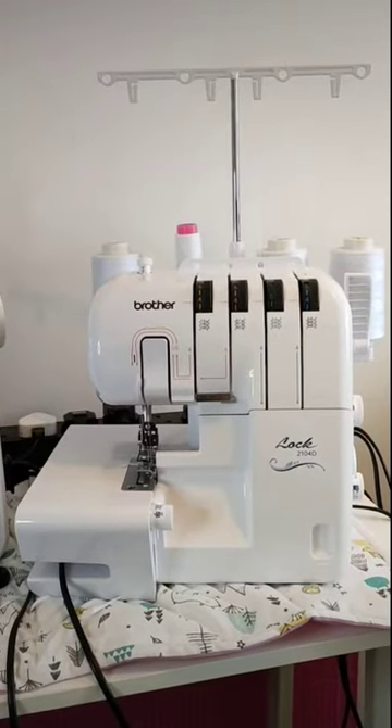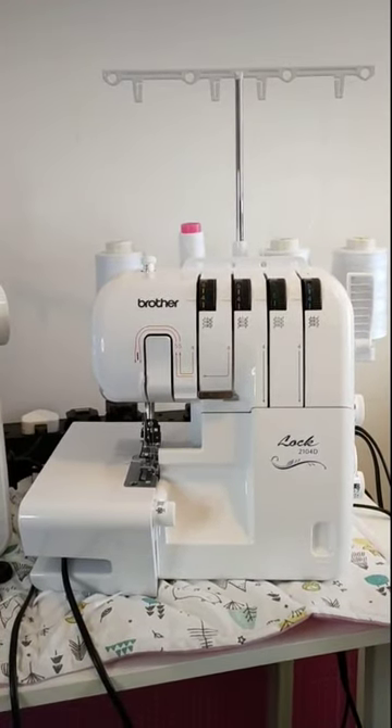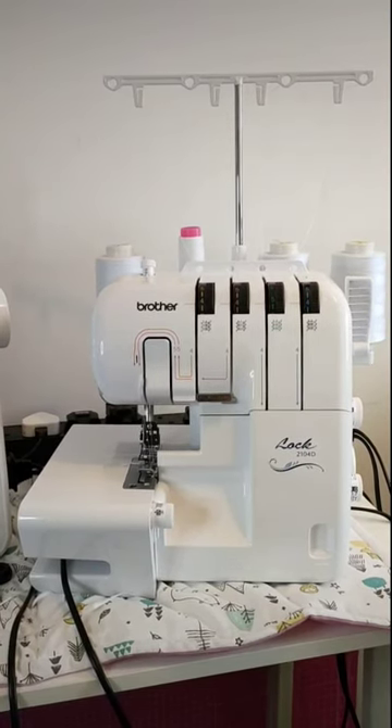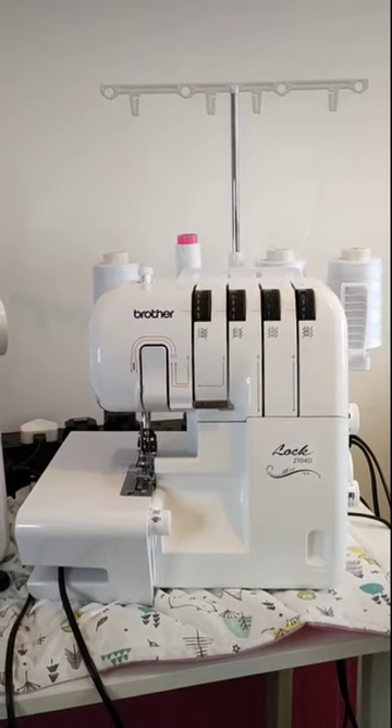Here's my overlocker — the Brother Lock 2104D. I have had a love-hate relationship with this overlocker, but that's all now changed. I love the finish that it gives to my garment seams, but let's be honest — who hasn't either experienced for themselves or heard of the overlocker horror stories?